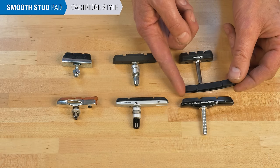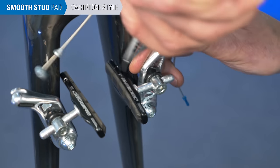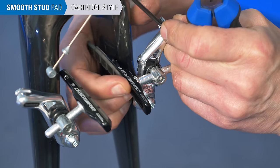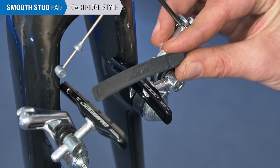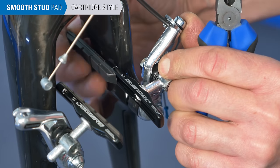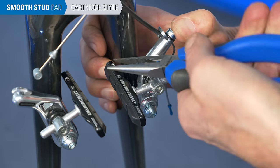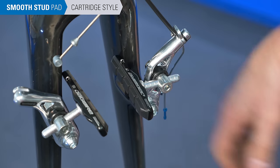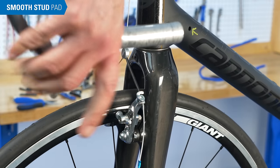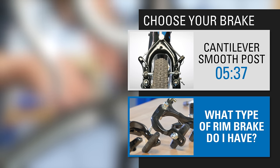To replace only the pad material with cartridge-style pads, look for a retention clip or screw on the back of the pad and remove it, then pull the pad backward to slide it out. Inspect the new pads and look for a groove at the back to accept the retention clip. Push the pad fully into place and install the clip. This concludes smooth stud brake pad replacement, but additional adjustments are needed. Watch the recommended video at the appropriate start times to help with final adjustments.